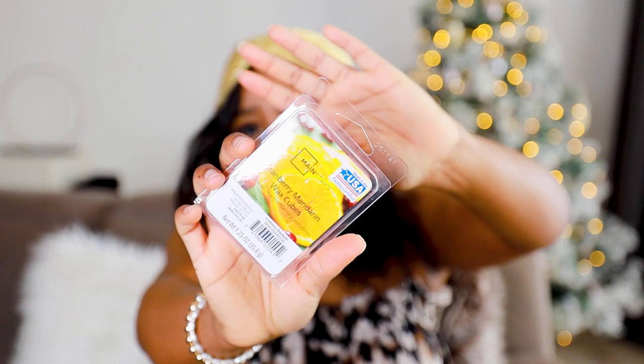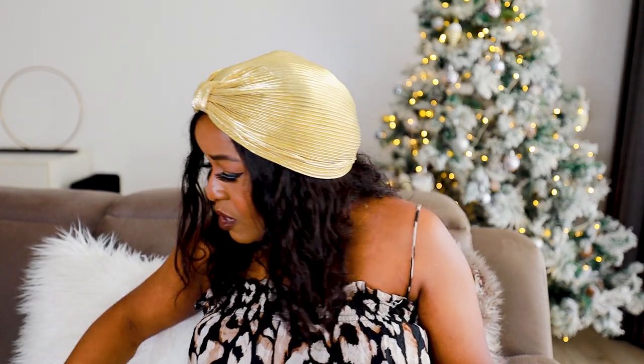Next we have Cranberry Mandarin by Mainstays, coming in at 34.5 grams. You get the mandarin and there are berry vibes in the background — I get that mandarin, orangey vibe. It's really true to its description, and I think this is also going to be on my summer favorites list because it's really citrusy. If you're into citrusy fragrances, Cranberry Mandarin is definitely for you.